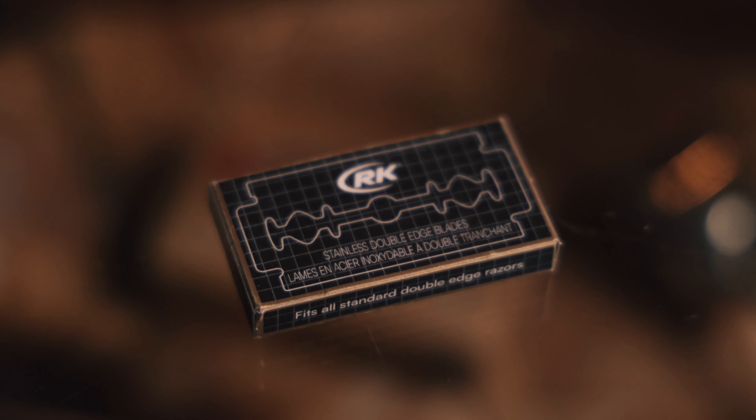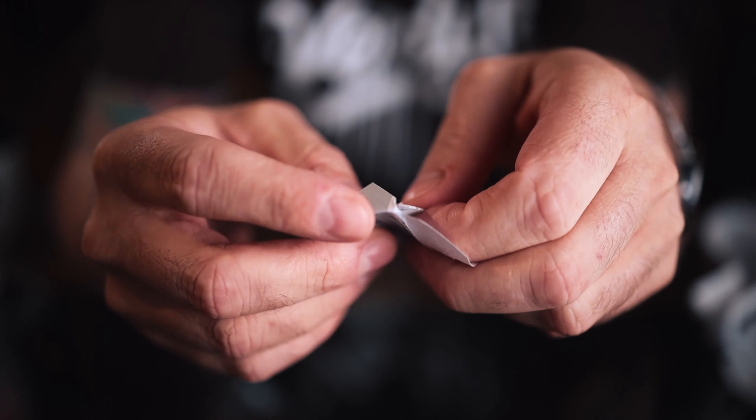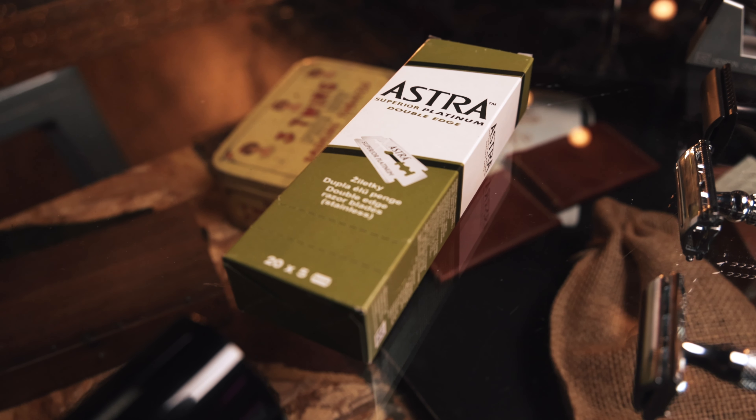When it comes to blade selection, buy different small packages of blades when you start so you can try different brands and styles. There's no secret recipe to finding the perfect blade right away. Everybody has different skin, different hair type, and shaves differently. Try a bunch of brands until you find the one that works best for you. And once that's done, buy it in bulk — you're going to save even more money.